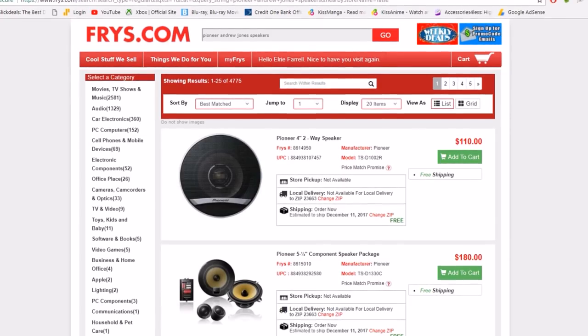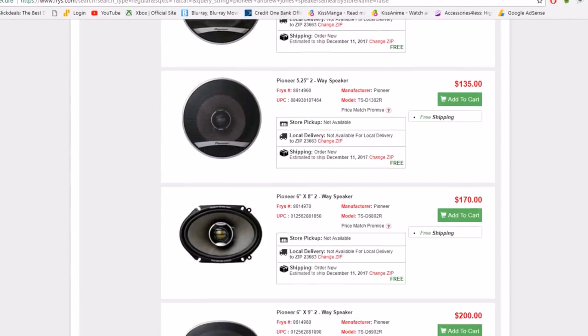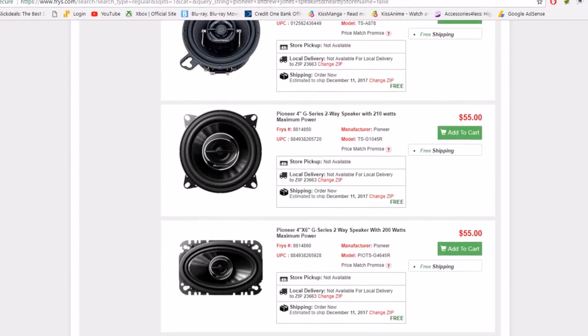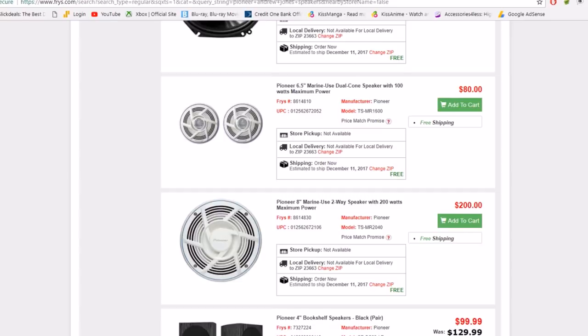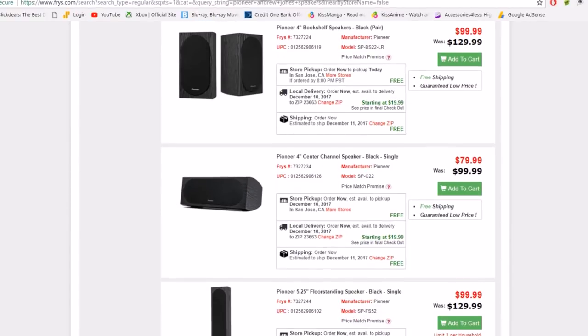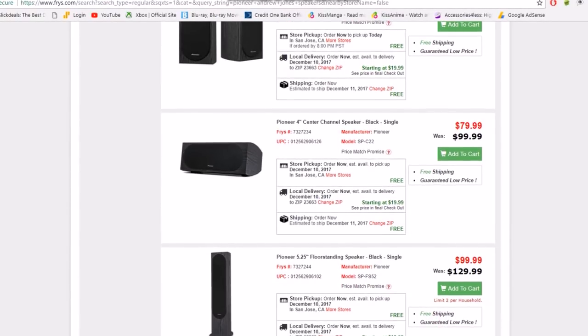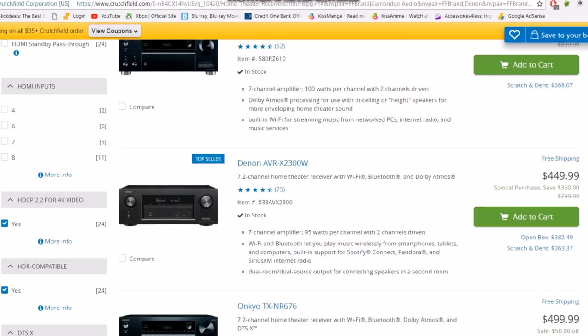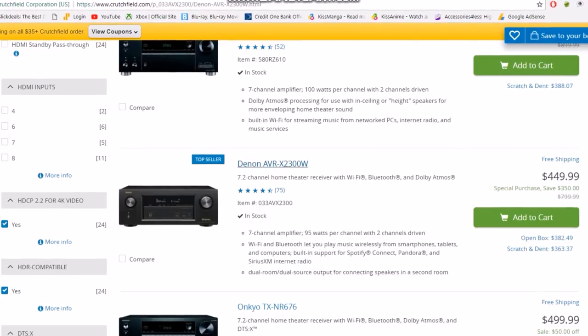Let's do some comparison shopping and see if I can get these speakers a little cheaper. Here's the subwoofer — $130 on sale. Here are the bookshelf speakers at $100. So $230 plus $80 is $310, plus $200 more is $510. We saved a few dollars there — this is how I search around to find comparable prices and try to get it cheaper.